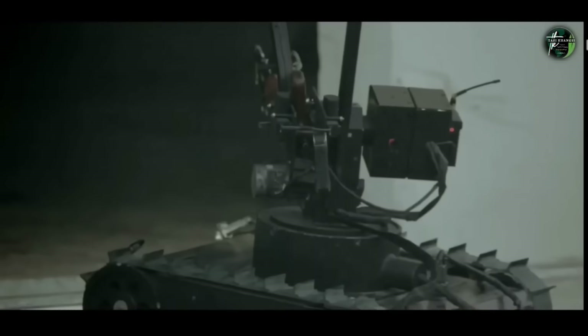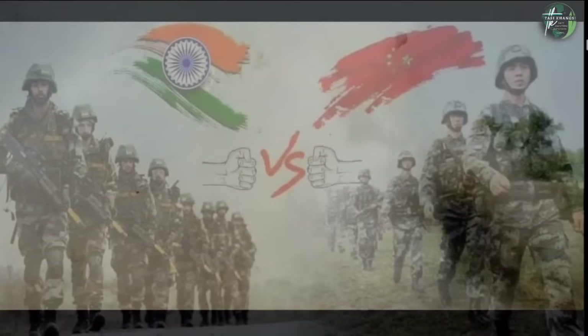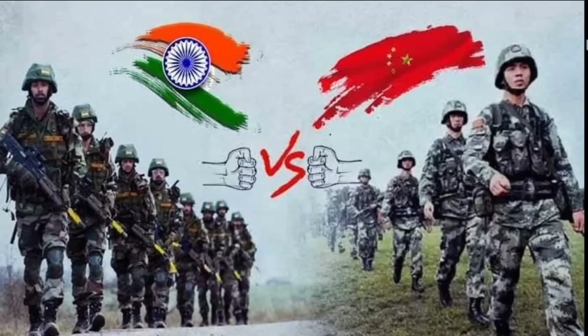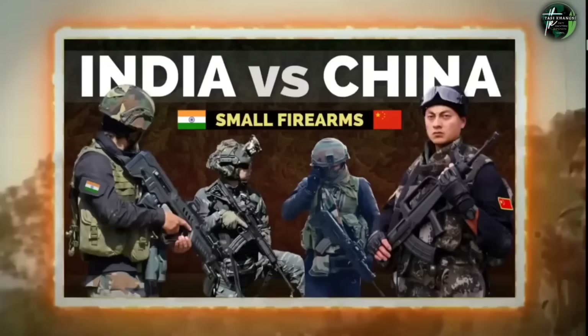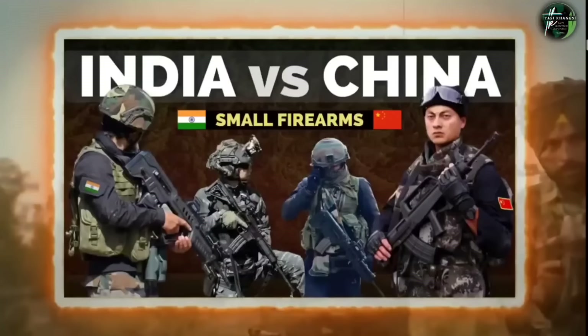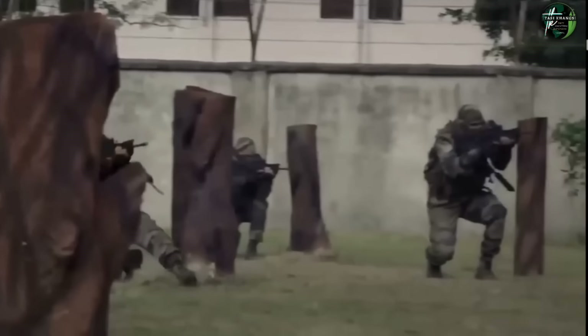Hello everyone, welcome to the Defense Committee. In this video, we compare the Indian Army and the Chinese Army's small firearms. Small firearms are the backbone of any country's infantry or army — they represent the number of weapons that define military capability.